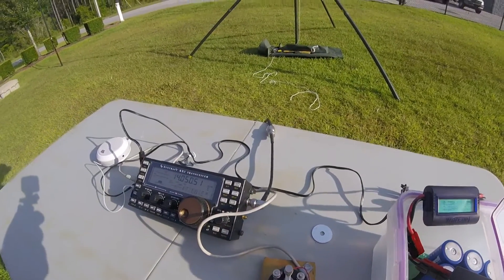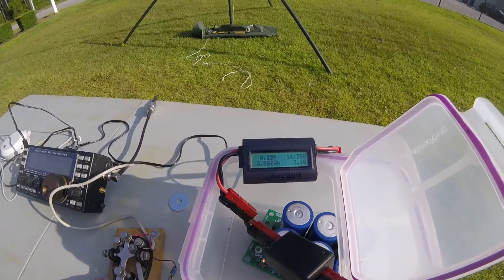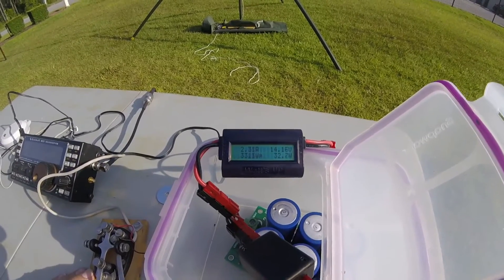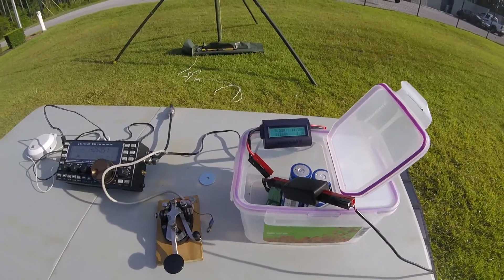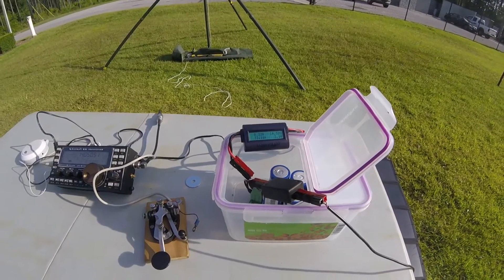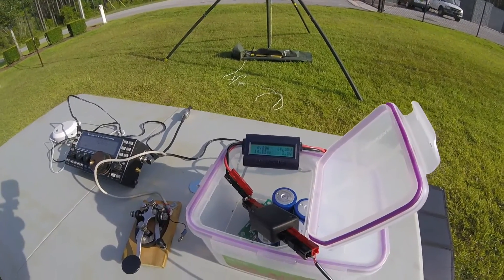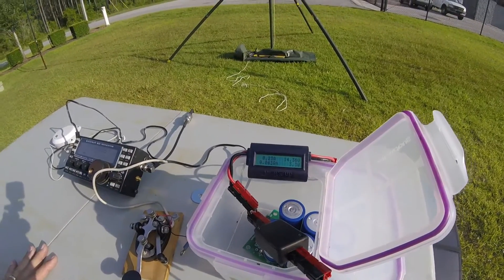I've got the rig set up for 10 watts, and if I push the key here, we pull 2.3 amps, and the voltage drops slightly, but it's holding. This setup I plan to use for the alternative energy bonus, using a supercapacitor instead of a battery. All the charge is coming from solar and no other source.